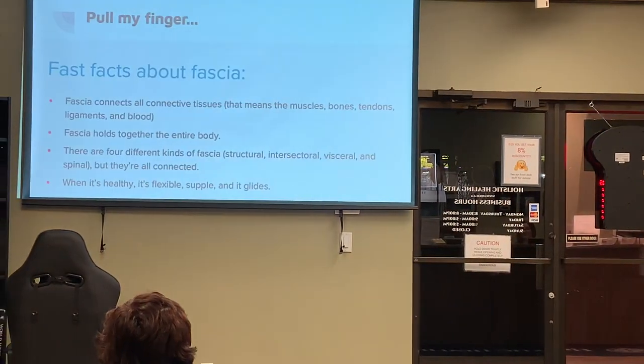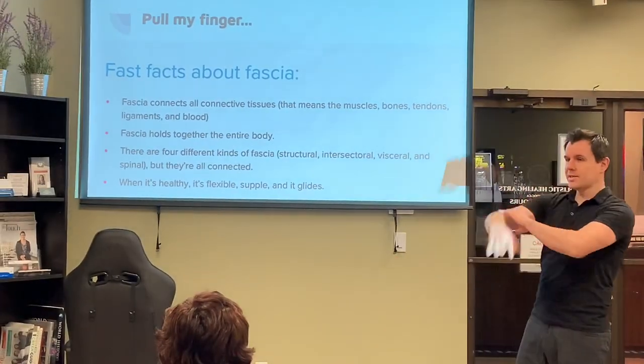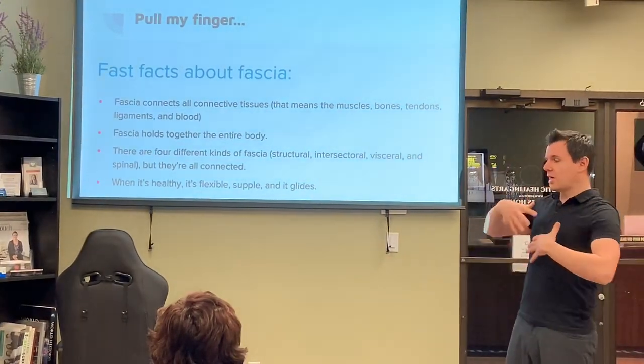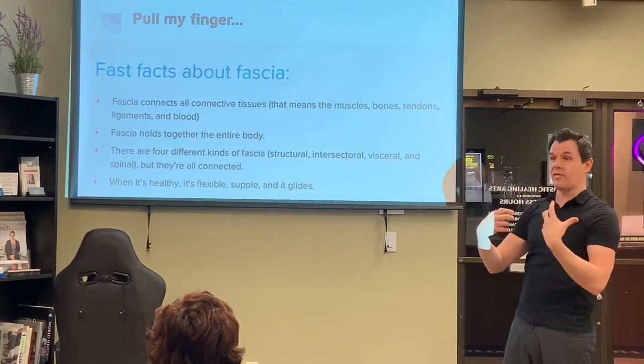We're going to talk about fascia. All this stuff that covers our muscles, our organs — everything — is called fascia. It connects all our connective tissues, so that means muscles, bones, tendons, ligaments, and blood. It basically holds together the entire body.